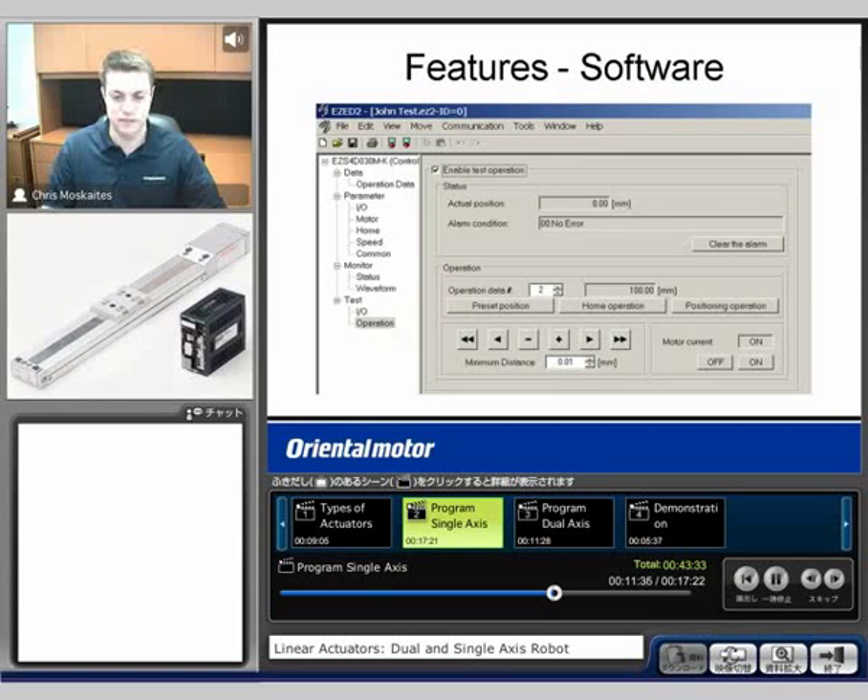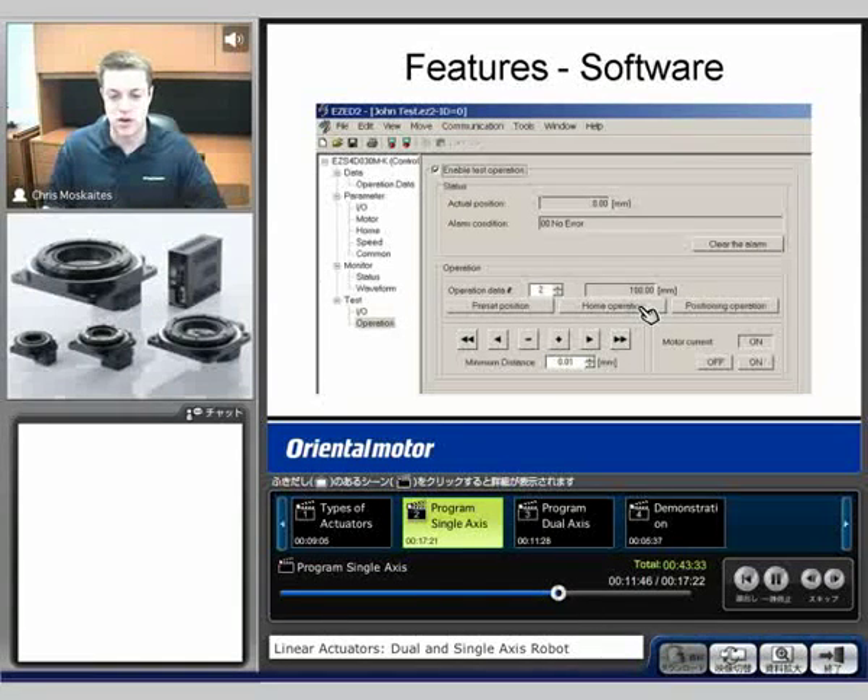Lastly, the operation test. We can see if we have an alarm, see what position we're in, and clear an alarm. And then most importantly, we can make every move — operations data number 0 through 63, or 63 different moves. I can see how far it's telling me to move in millimeters, and then I can say positioning operation and it will make that move. We can also test out the homing operation in this location.